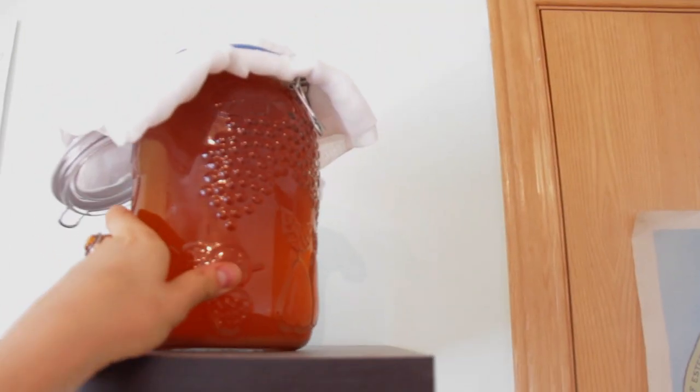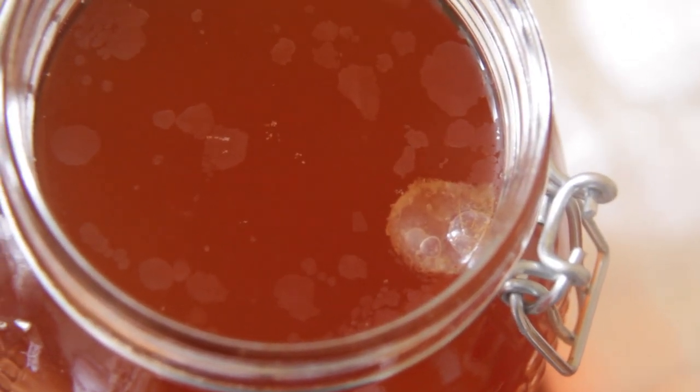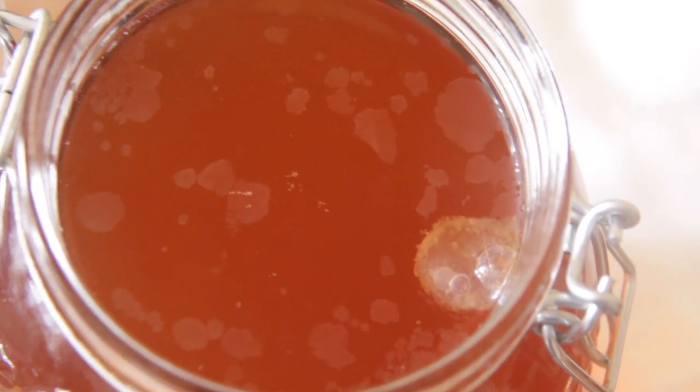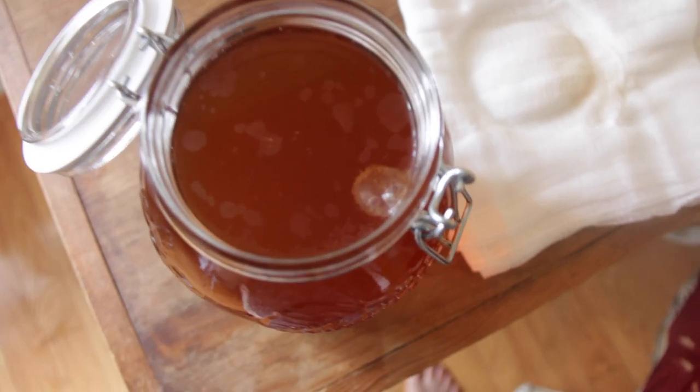I will give you some updates on the process. This is the little mother, the bacteria that's growing — it looks like a little embryo. This is day five and I think so far it's looking pretty healthy.